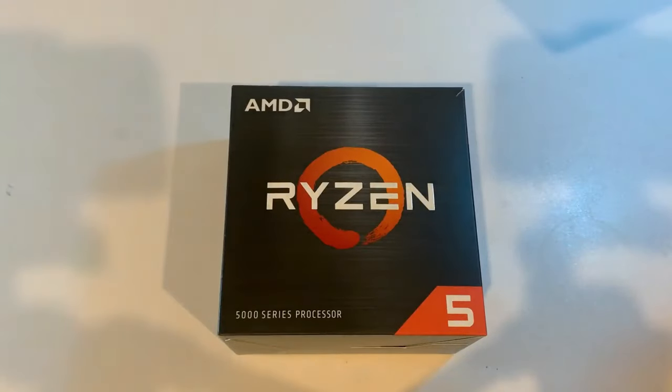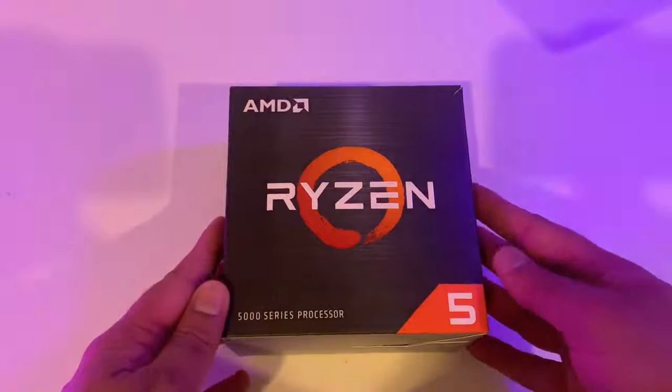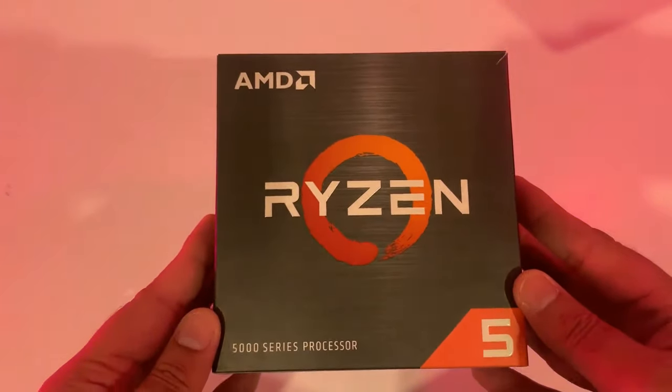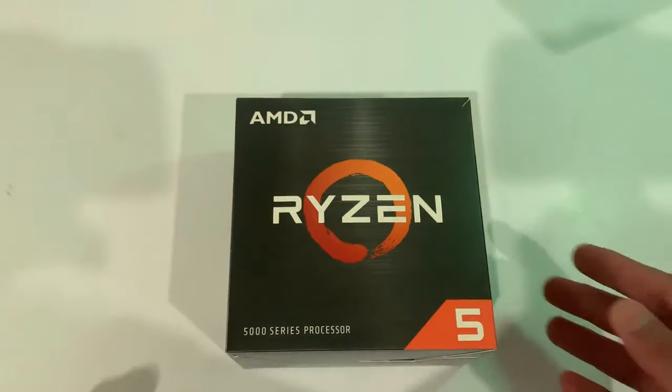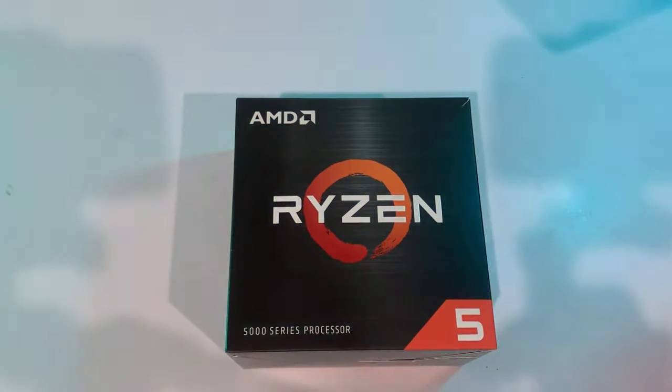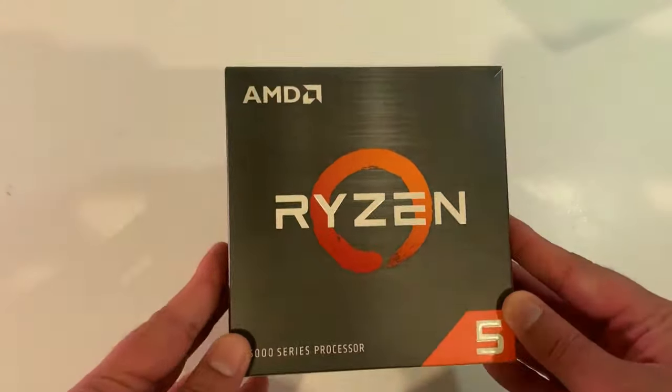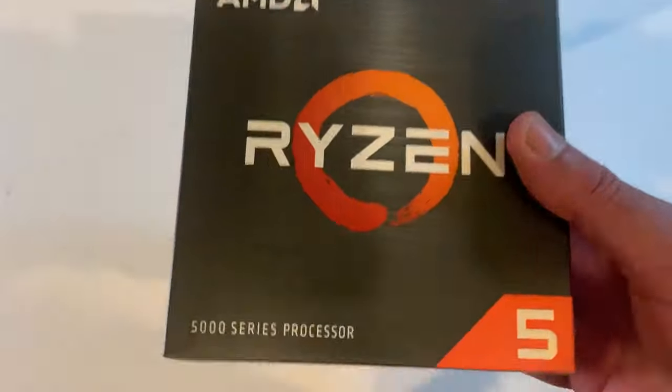Hey guys, welcome back to another unboxing. This time it's the Ryzen 5 5600X CPU from AMD. This is a mid to high tier CPU targeting more towards gamers and workstations. This is the retail box of the Ryzen CPU.